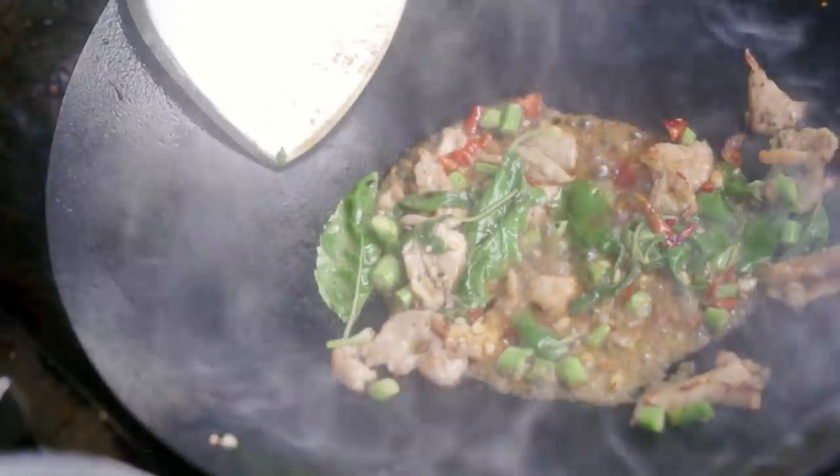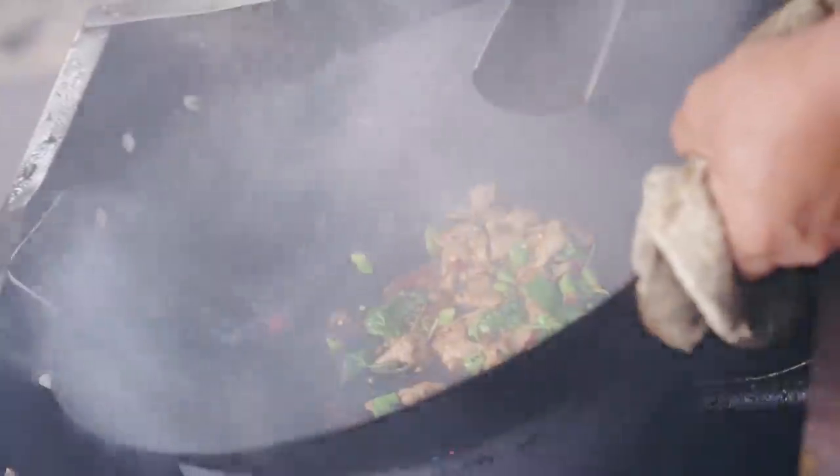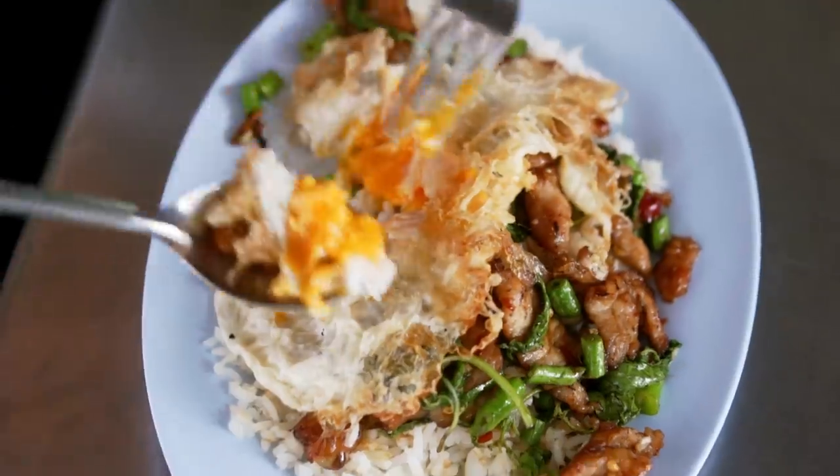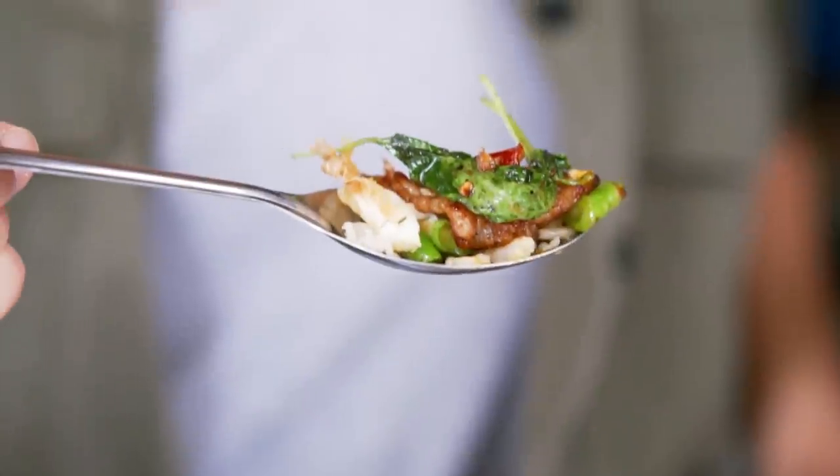If you're living in Bangkok, you are totally having this for lunch. It's Pad Krapao — a spicy holy basil chili stir fry. And my biggest tip: always get the fried egg on top. I'm going to show you how to make this street food classic at home. First up, let's talk about basil.